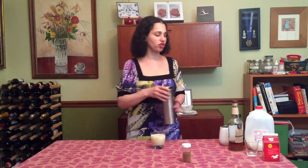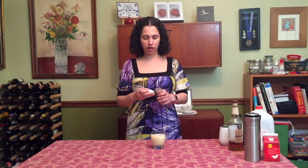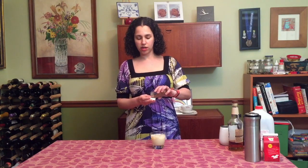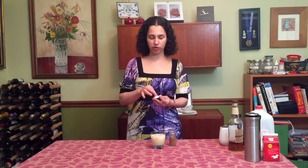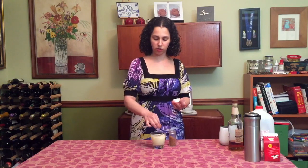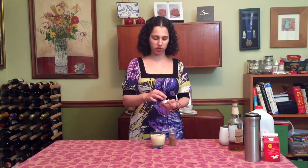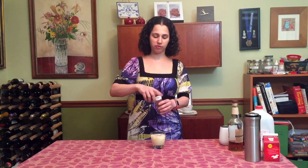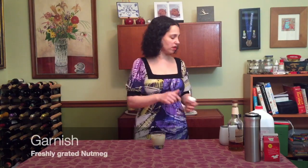And then the last step is the garnish. Garnishes are really important. People say that you first experience a drink with your eyes and your nose. So having a pretty garnish looks nice and adds a little something special. My garnish for today is freshly grated nutmeg, which kind of goes with that whole wintry, seasonal, eggnog-y flavor.